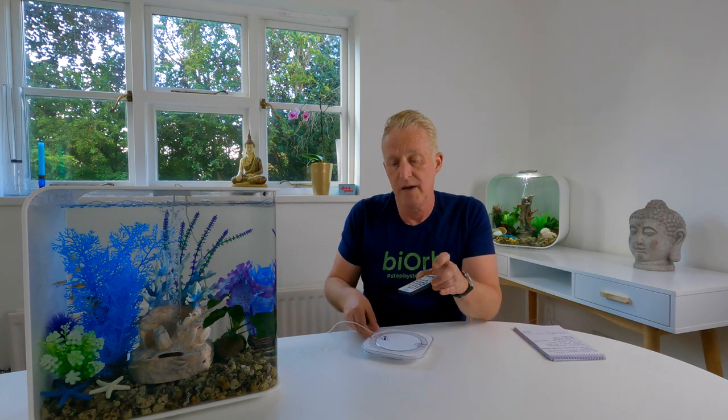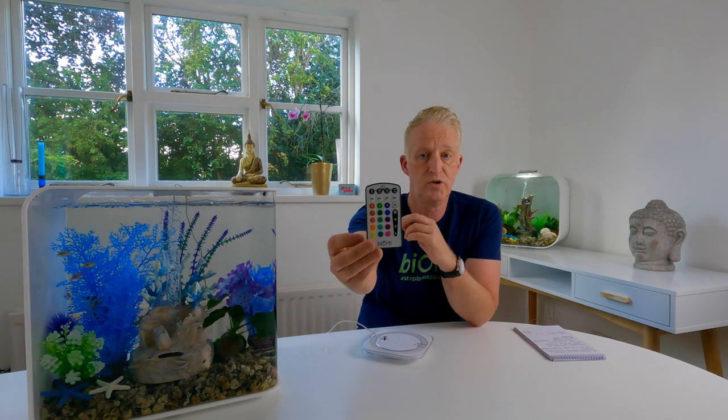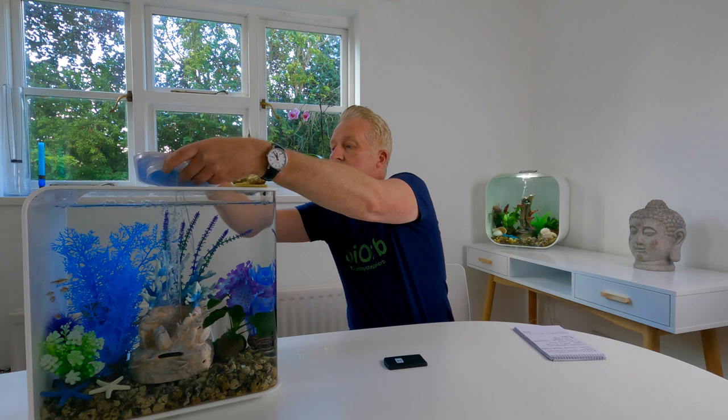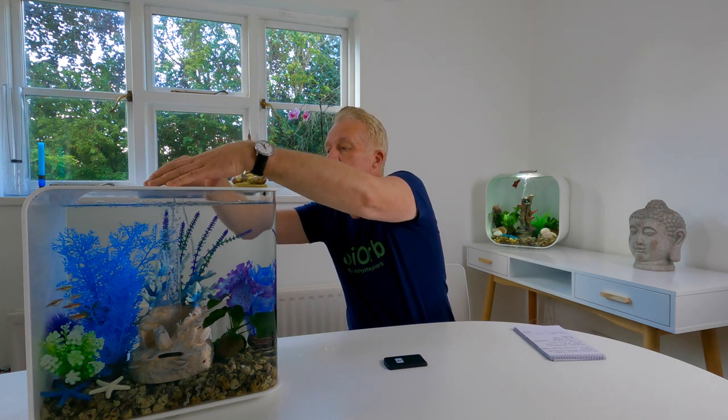The other option is MCR, which stands for multi-colored remote control. You get a remote control and as you can see there are lots of color options on there. I'll swap these over now - I'll take off the standard and put on the MCR light. This is an MCR light - I'll put it on now and switch it on.